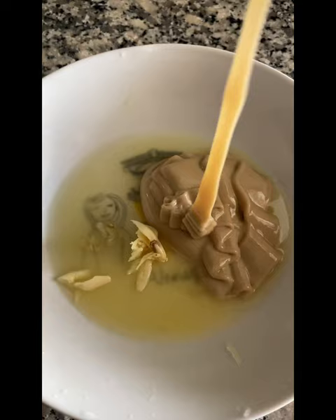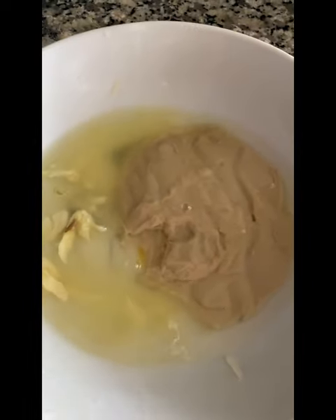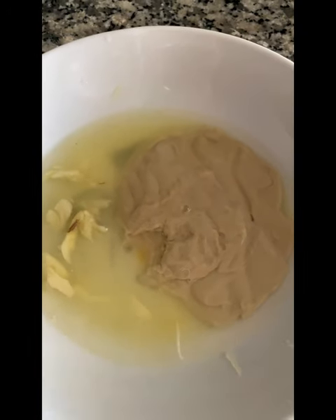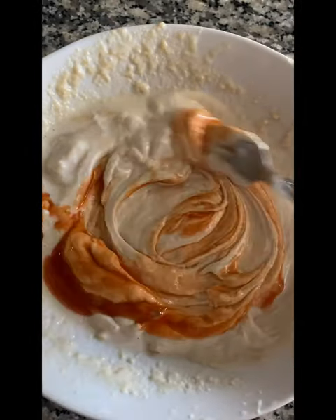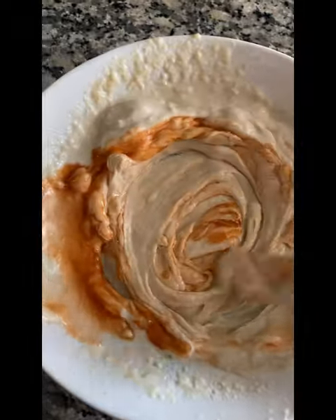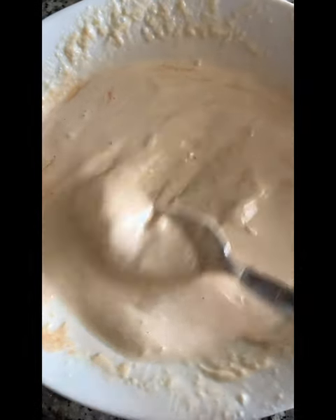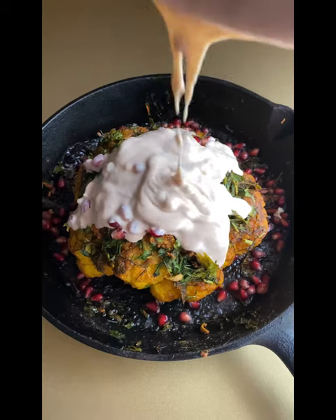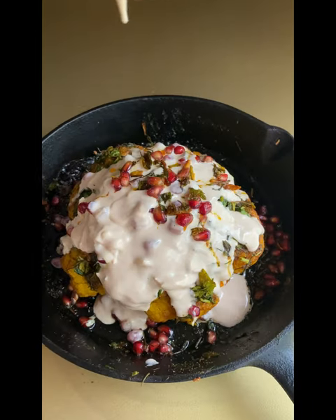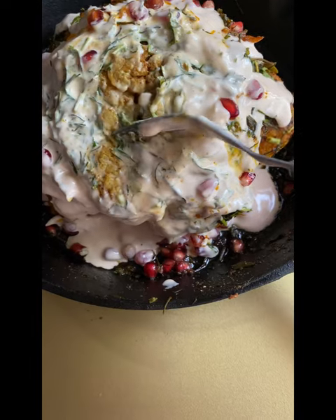This is a sauce. Mix tahini with a chili sauce, add the sauce to the cauliflower. Add the pomegranate seeds — it will add a lot of flavor and it is very soft.